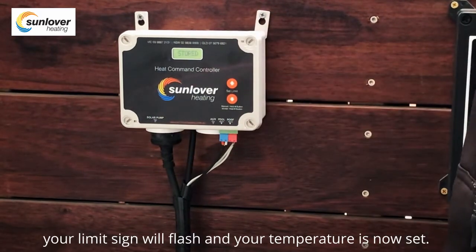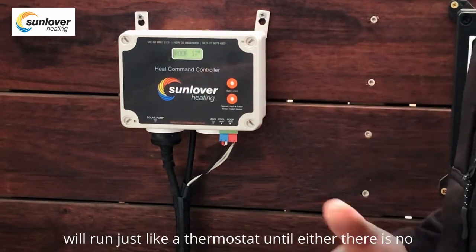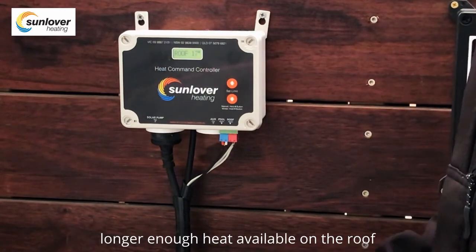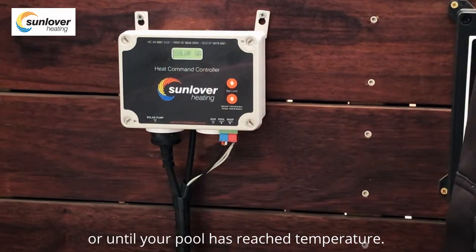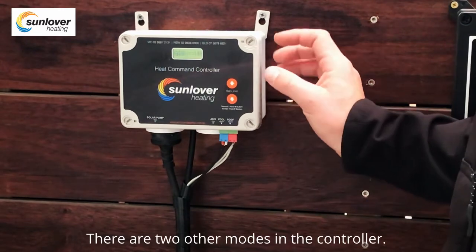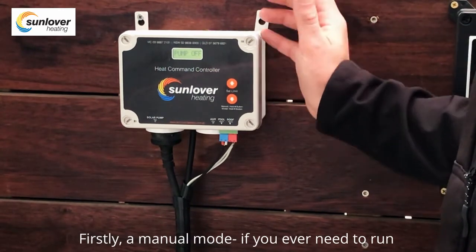Once you have set your temperature, the limit sign will flash and your temperature is now set. The controller is now in automatic mode and will run just like a thermostat until either there is no longer enough heat available on the roof, or until your pool has reached temperature.